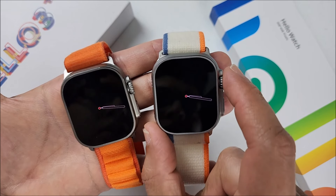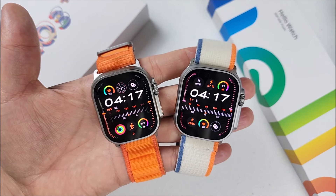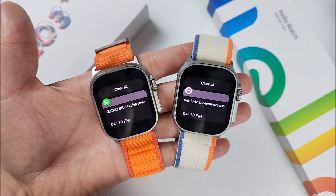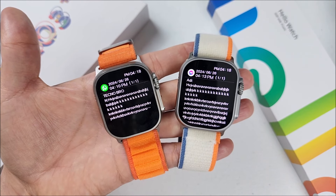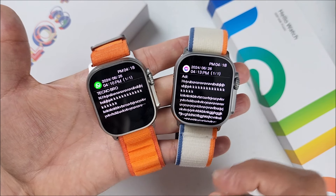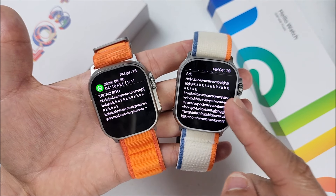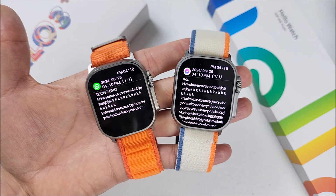Another difference to consider when choosing between the two is notifications. The notification interface is the same on both, but when you open a notification you can clearly see the difference — the Hello Watch 3 Plus first version shows a limited number of characters, while the 2024 version is capable of displaying significantly more text.